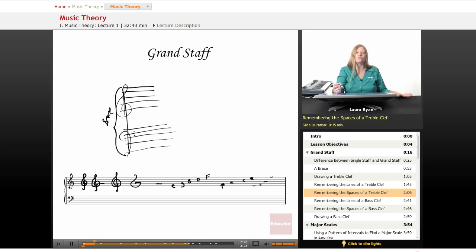It takes people years to get to the point where they can look at the staff and identify notes instantly. If you need to, you can write out on your staff every single lesson: E, G, B, D, F for the lines and F, A, C, E for the spaces, to remind yourself of the notes on the staff.